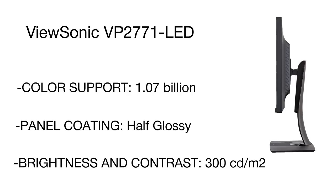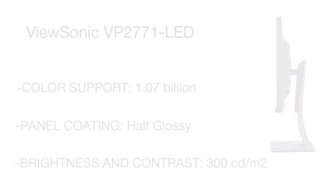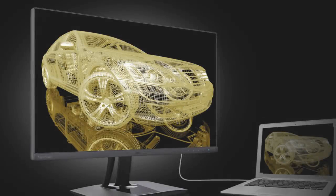All of these make the ViewSonic monitor ideal for design, digital photography, and video production. Along with exceptional performance, this model also offers ergonomic design with swivel, tilt, pivot, and height adjustments.